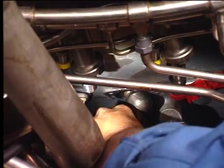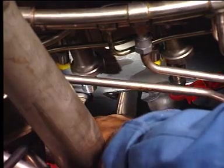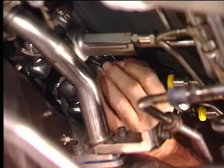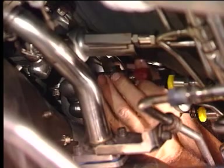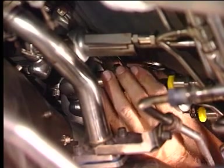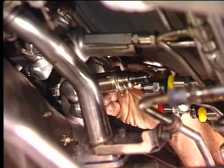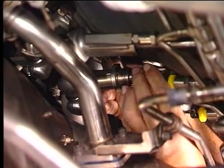Install a serviceable gasket on the fuel nozzle flange of the compressor rear frame. Carefully install fuel nozzle number 16 into the opening of the compressor rear frame. Remove the protective cap from the opening of fuel nozzle number 16. Install the preformed packing on the fuel nozzle.